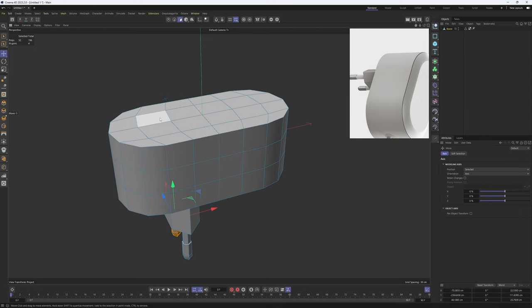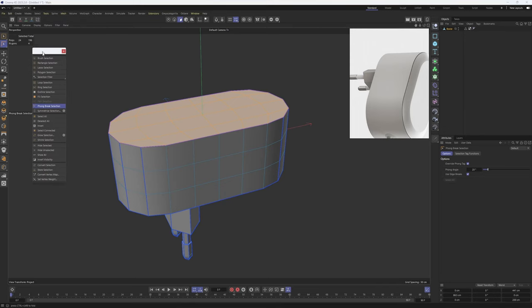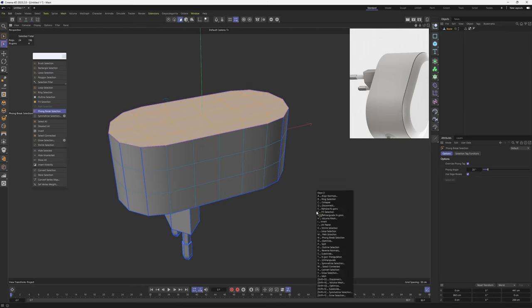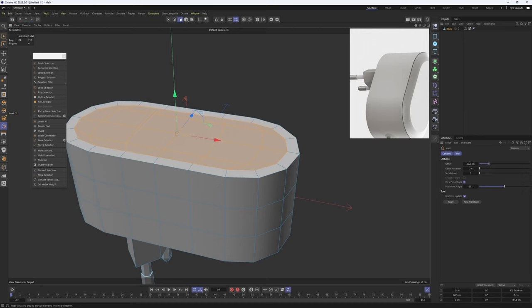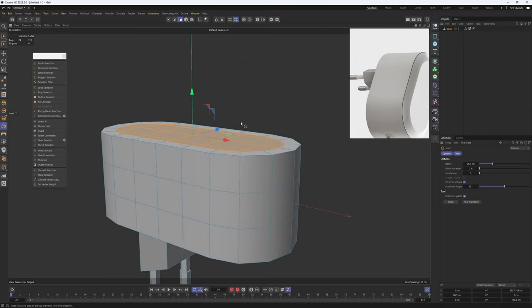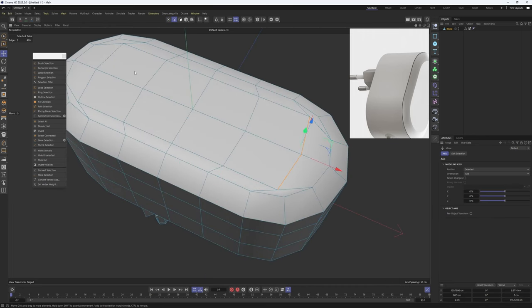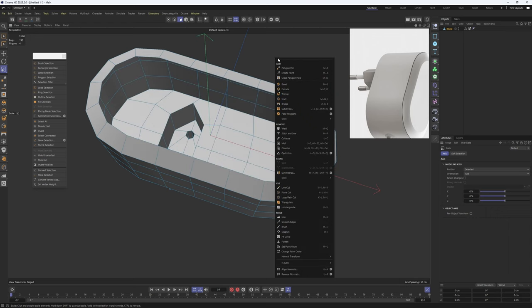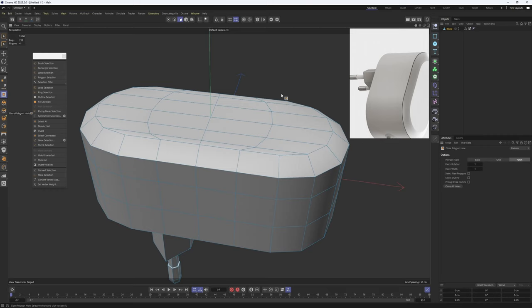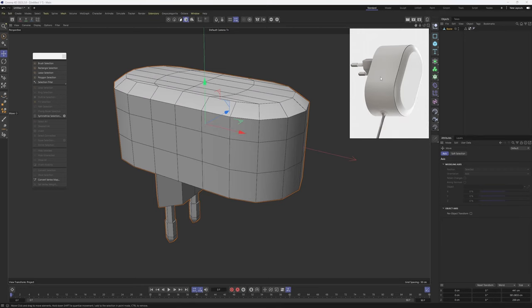Now let's check out the top section. I'm going to make a Fill selection — you can get these selection tools under the menu or hit U on the keyboard to see all selection shortcuts. I'm going to select these polygon columns and make an inset, then move this up — or we could select this and move this down instead. If you want better topology you can delete these and reuse the Close Polygon Hole tool. I believe we've modeled everything we need so far.